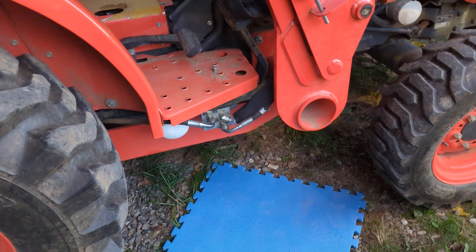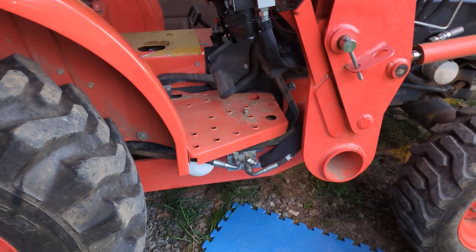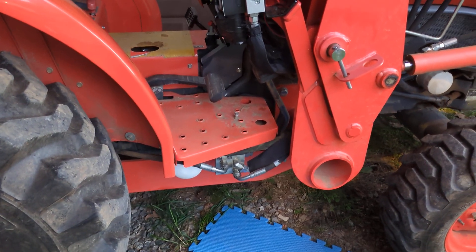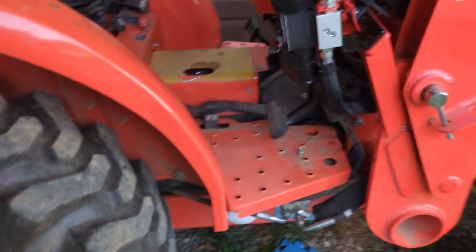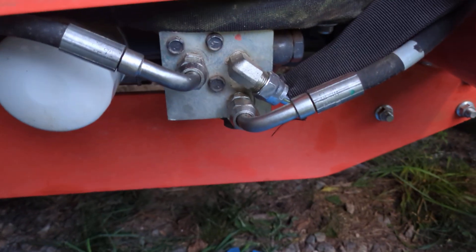I'm going to throw up a diagram I drew up here — feel free to pause and take a look, because it details the proper way to route the hydraulics for a third function if you've already got the backhoe installed. I'll also run through it here. Down on your manifold, you're going to have something that looks very similar to this.